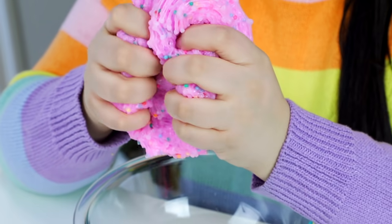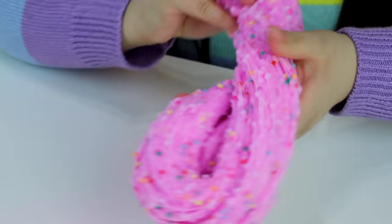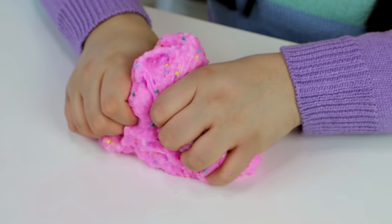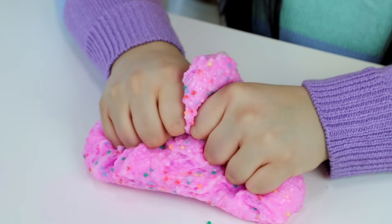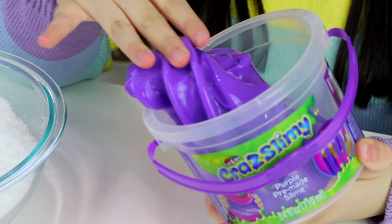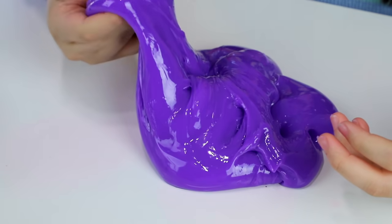I am so impressed — I didn't even have to add anything at all. Even with the beads the stretch is perfect. Next up is Slimy by Crazy Art — a purple base. This is honestly hands-down the best one out of all of these. I'm going to try to turn this into a cloud slime since it's so good on its own.